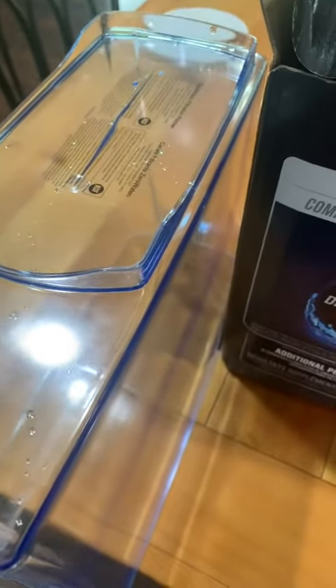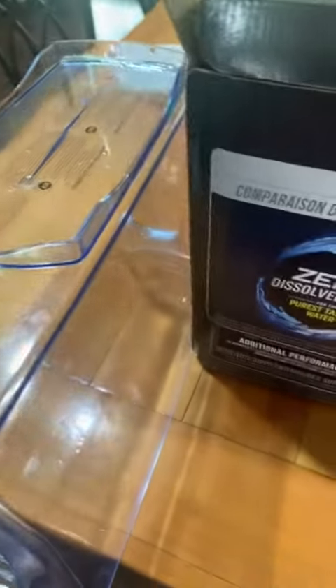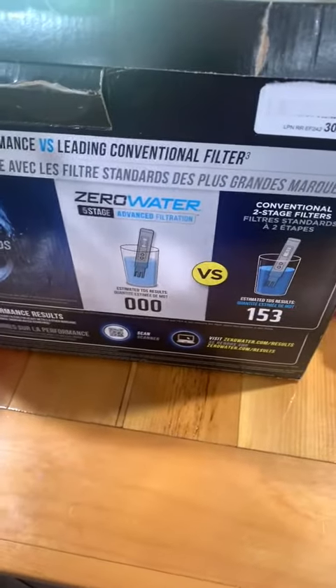I never do customer reviews on any product I get, but I ordered this Zero Water Filter and I was so excited because our water is terrible where I live.